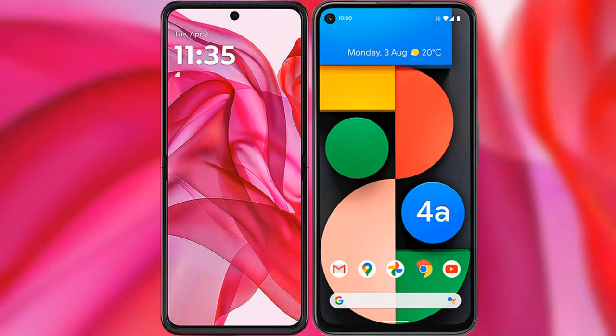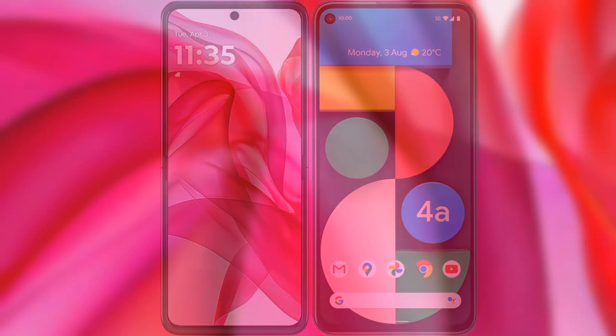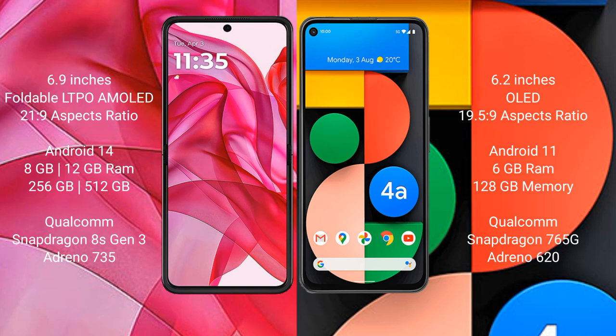I will compare the new Motorola Razr 50 Ultra with Google Pixel 4a. Motorola Razr 50 Ultra comes with a 6.9-inch foldable LTPO AMOLED display, aspect ratio 22:9. Google Pixel 4a has a 6.2-inch OLED display, aspect ratio 19.5:9.